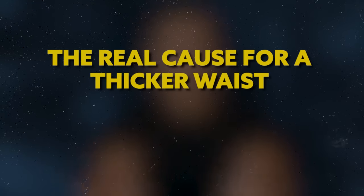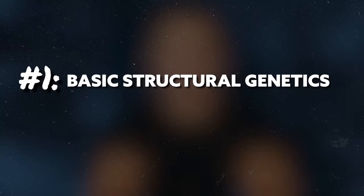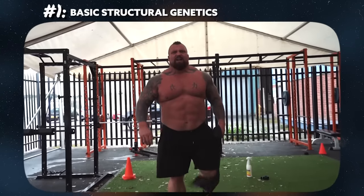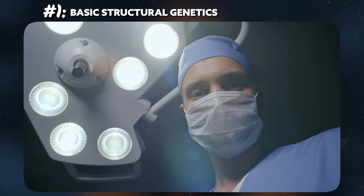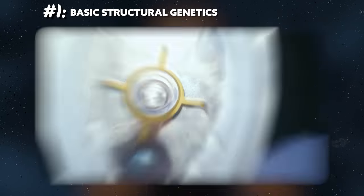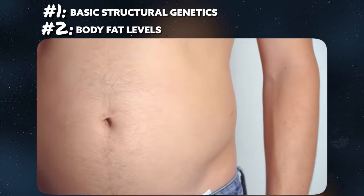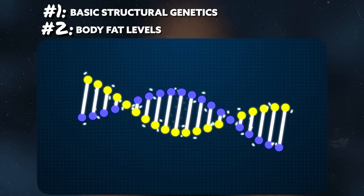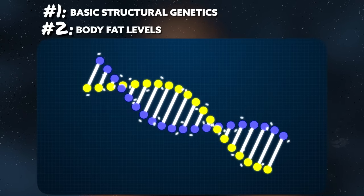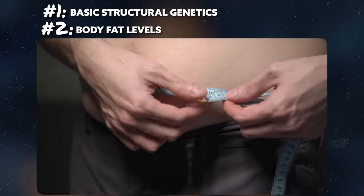When it all comes down to it, growth hormone abuse aside, the real cause for a thicker, wider-looking waist comes down to two main factors. The first is basic structural genetics — some people just have a wider waist because that's how their skeleton is shaped, and there's really nothing you can do about that. Secondly, it's a simple matter of body fat levels: more body fat, bigger waist; less body fat, smaller waist. There's a genetic component there as well, because different people have different body fat distributions, and some people naturally allocate a higher percentage of fat toward their midsection versus other areas.